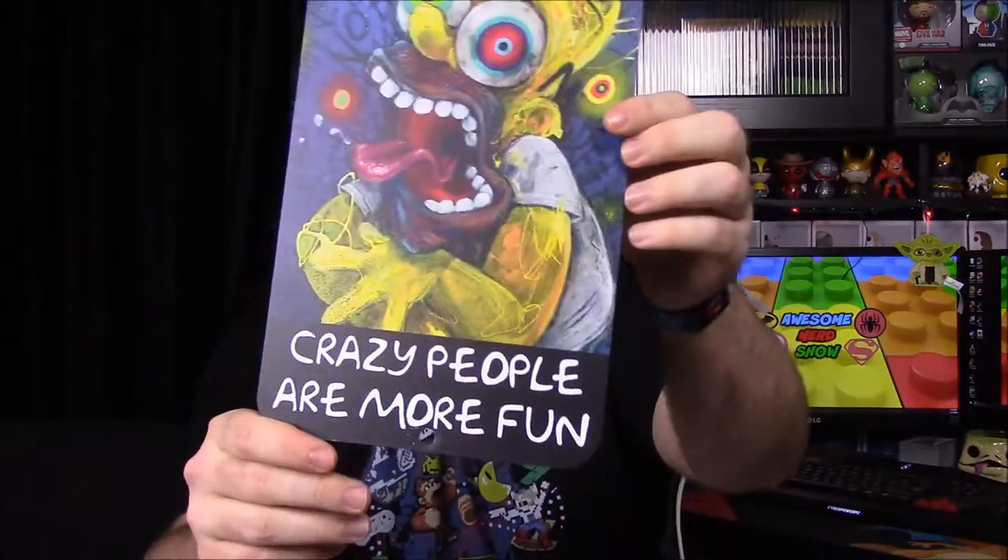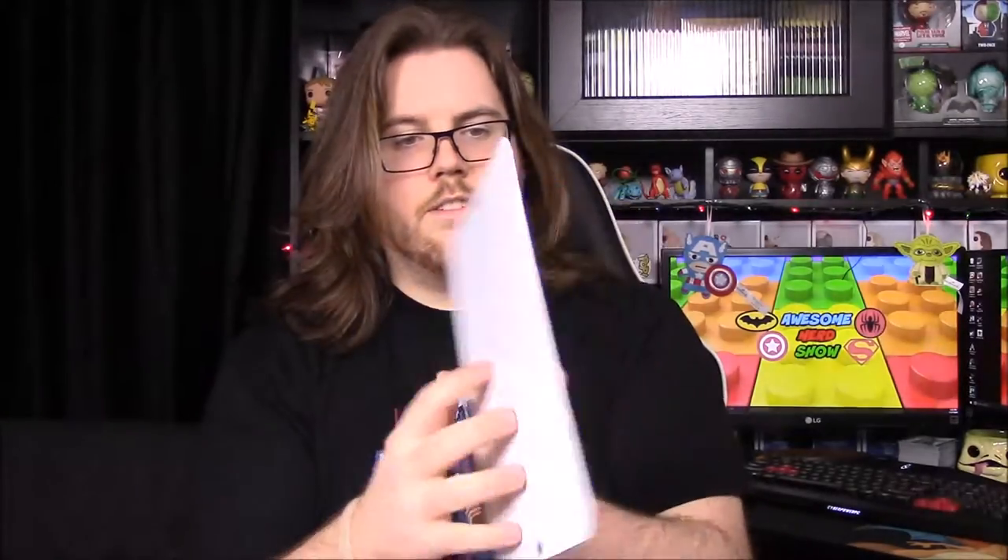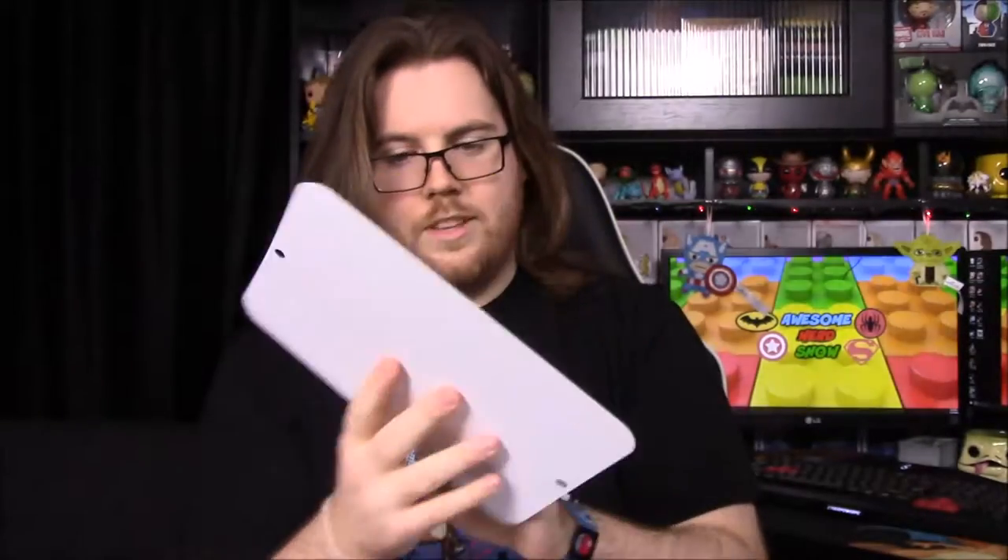Now we have what looks like a sign — it's a Homer sign and it says 'Crazy people are more fun,' with a really weird painting of Homer. It's really cool though, it's got a nice design and it's a metal sign. The art is just really weird — I don't know what that's supposed to be — such a weird design.